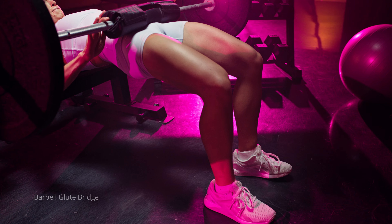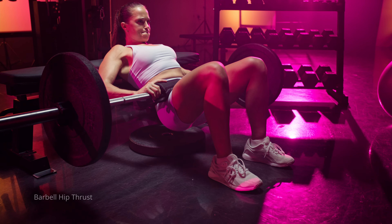Number three would be a barbell glute bridge. The barbell glute bridge is a little different than the barbell hip thrust in that the range of motion is focused on just the top portion of the hip thrust. The glute bridge focuses more on keeping a lot of tension and contraction in your glutes at the top position, preventing other muscles from taking over.